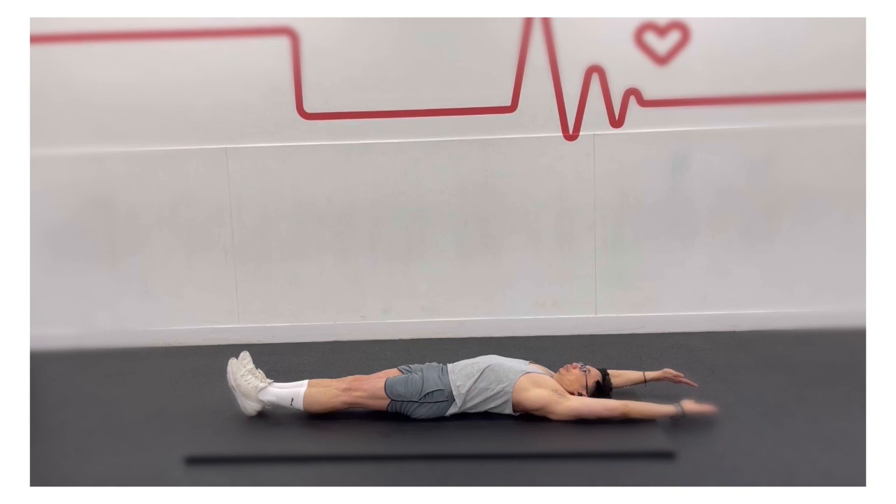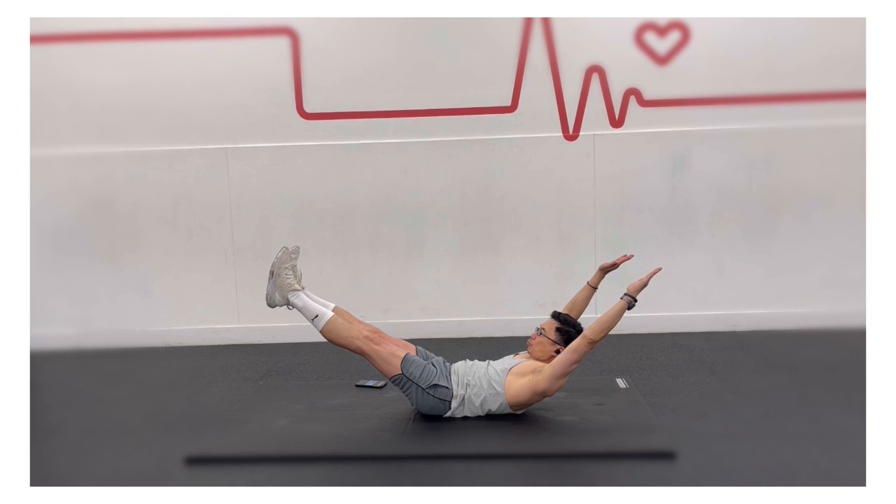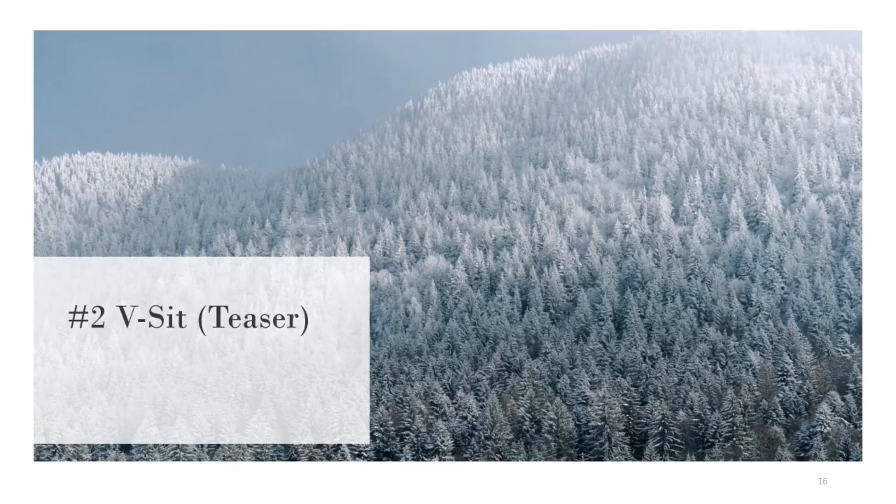Rest for 10 seconds, and then repeat for another 4 repetitions. Hollow holds train your abdominal bracing skill — the act of stabilizing your lower spine by contracting your abdominal muscles.